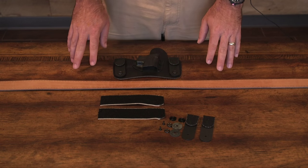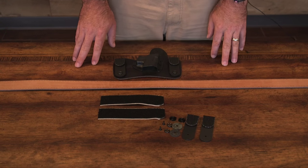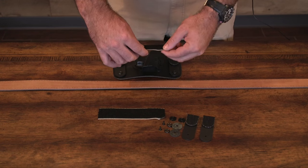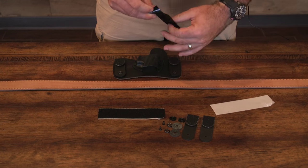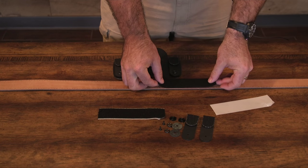Once you determine where you want your holster mounted on the inside of your belt, you just need to note that location. To mount the velcro, what you're going to do is remove it from its backer. You're going to place it on the inside of the belt, lining it up correctly.